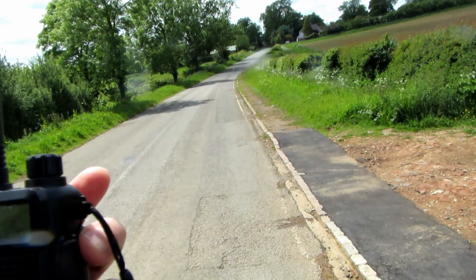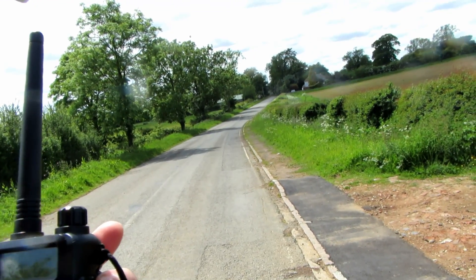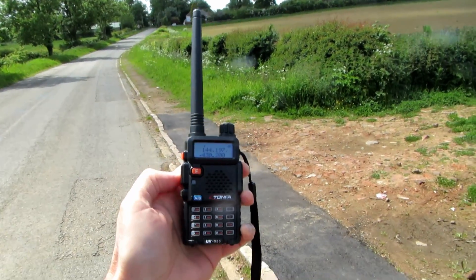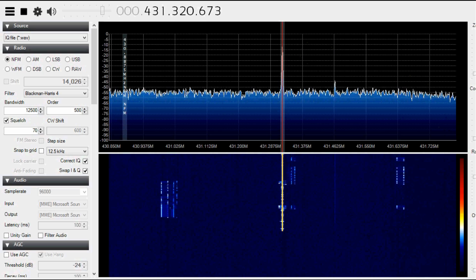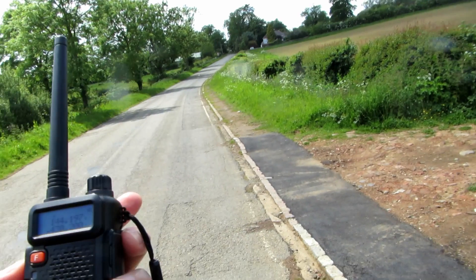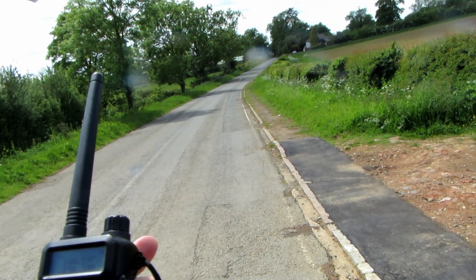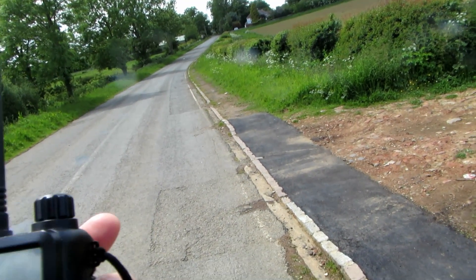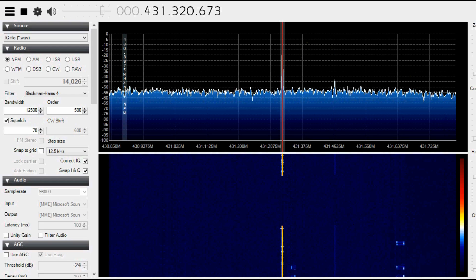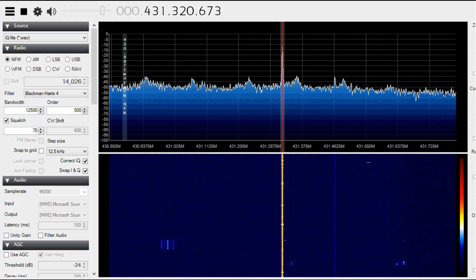This is G7 LNK, Golf 7 Lima November Kilo, portable with a Tonfer UV985 at location A, 3 miles, UHF 430.200 MHz.